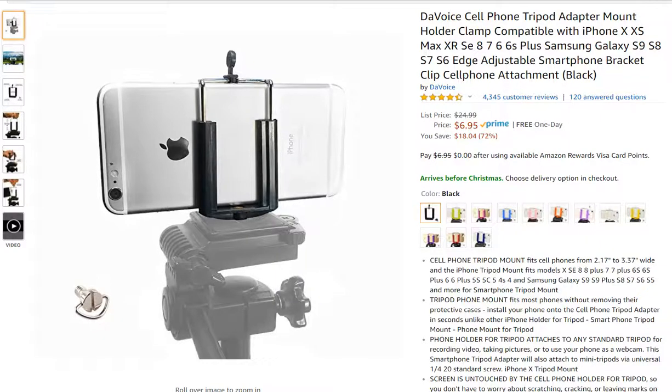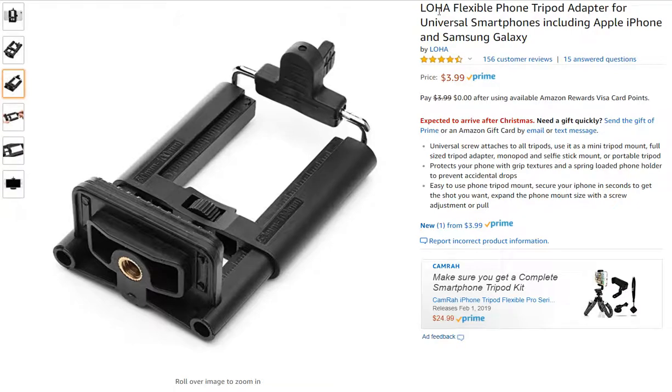Hi guys, welcome to this video about cell phone tripod adapter mounts. I have tested two of these devices — I have the DA Voice and I've tested the LOHA.